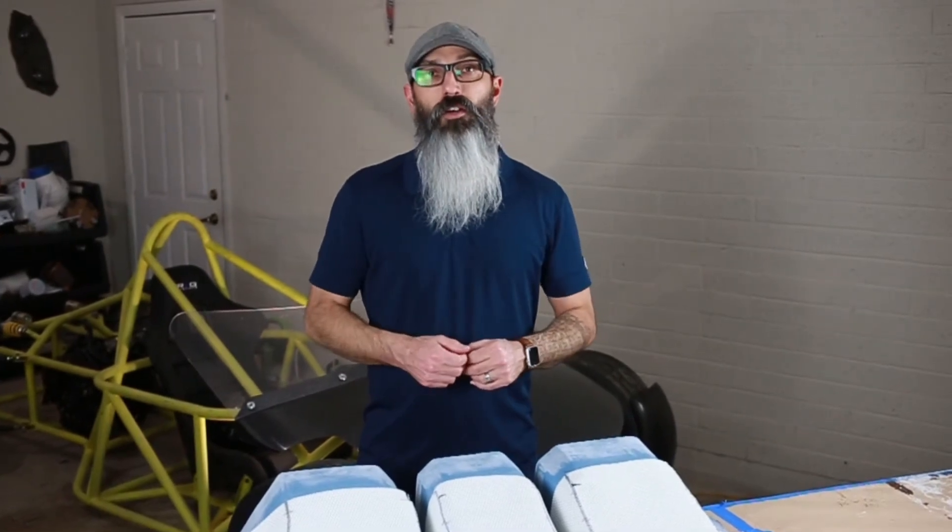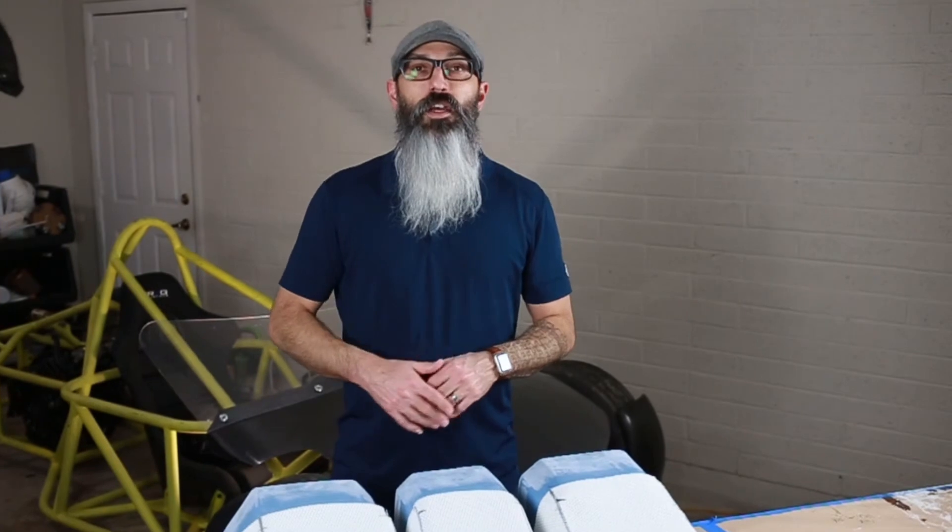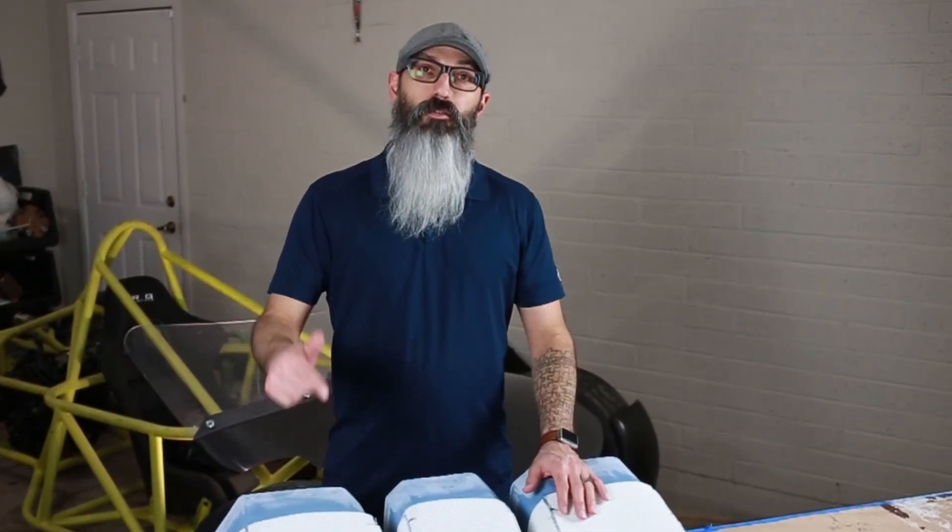Thanks for joining me for another video. I'll put a link in the description to some of the products that I use in this video. And if you'd like to follow the progress of my sports car build with these composites, hit that subscribe button, click the bell, and I'll see you in the next video.